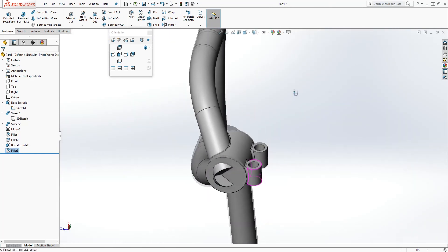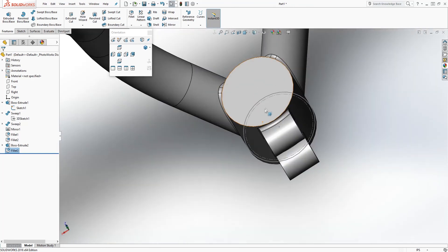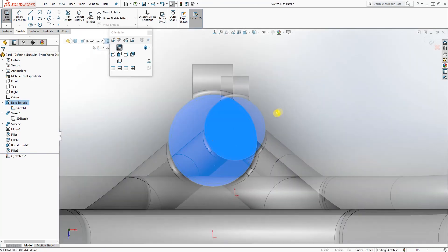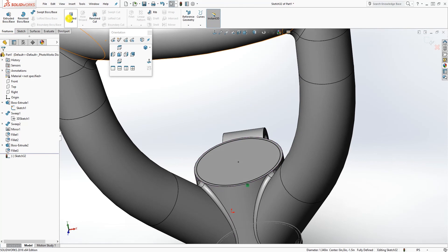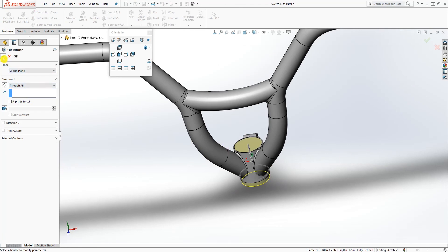We're almost done. Click the top face, then sketch and normal to. While normal to, click this sketch and use convert entity. Now go down and do an extrude cut on through all, and click OK.